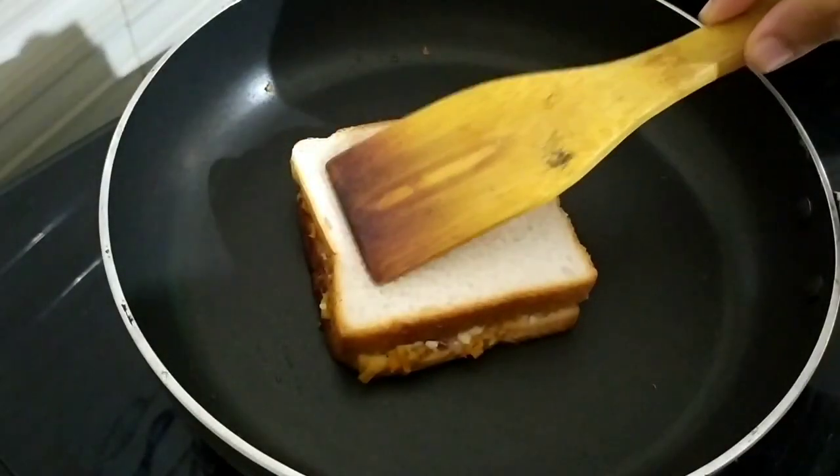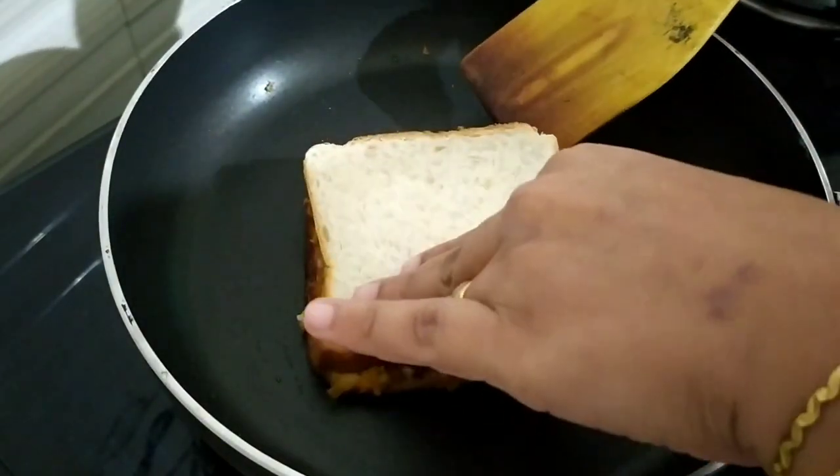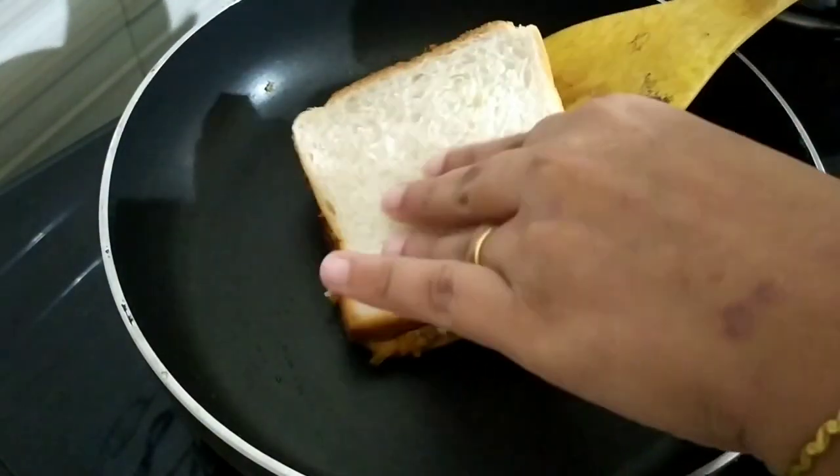Add 3 tablespoons of cheese. The bread is no longer cooked, but we will melt the cheese sauce.